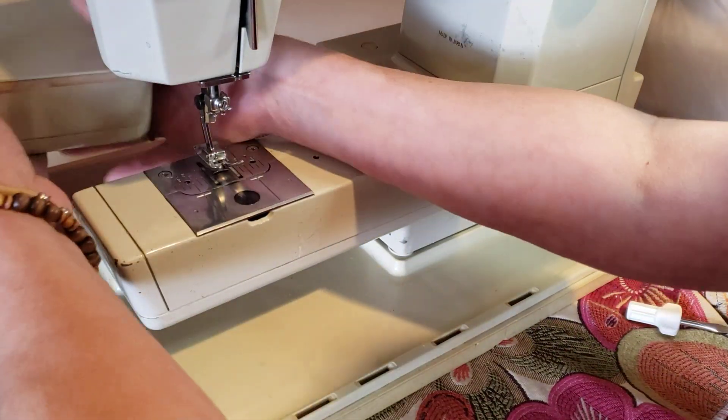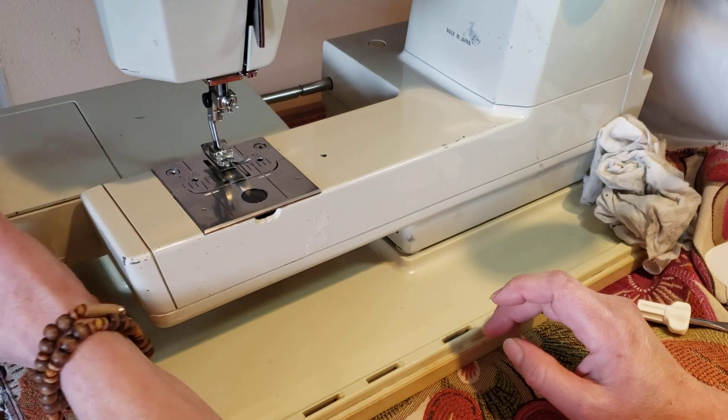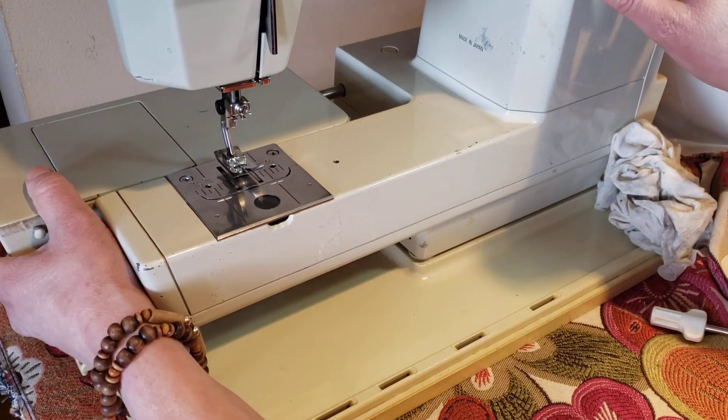Hello, hello guys! Now continue with this part of the sewing machine — we can see how it can move.